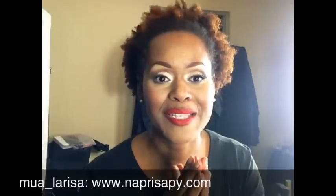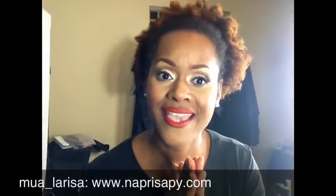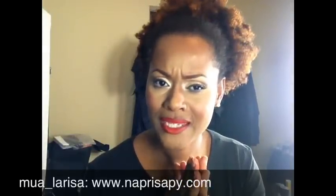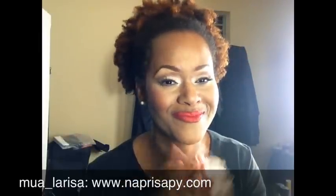I'll tell you guys all about that soon. I hope you're having a wonderful weekend and that you are blessed. Make sure you get out and vote — no matter who you vote for, make sure you vote. Have a great day, I'll see you in the next video, bye!